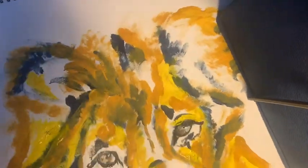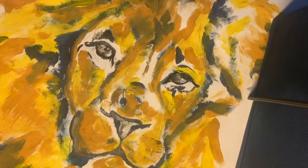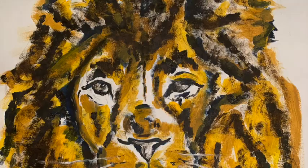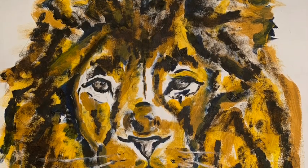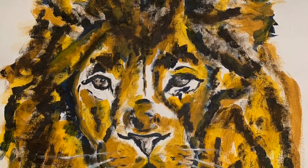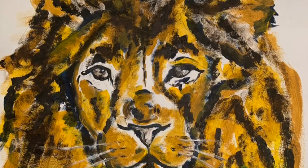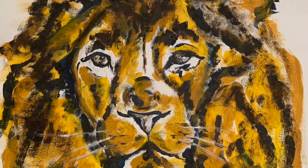At the end you'll see a picture in the slideshow of the finished product with the brown added in. This is my final painting — you can see the brown I added in, and I just took my paintbrush and patted it to give it that messy brushstroke look.